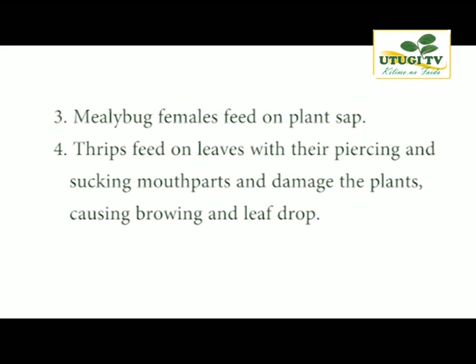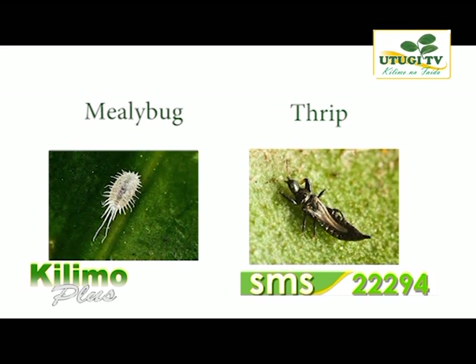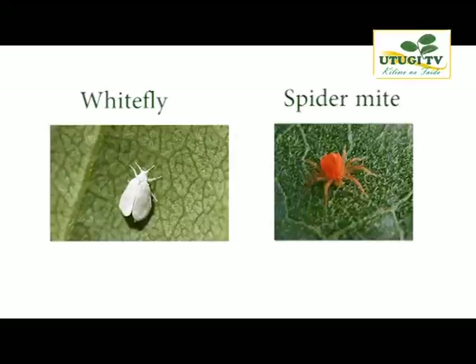Thrips feed on leaves with their piercing and sucking mouthparts, causing browning and leaf drop. This is a very common problem in Kenya, especially in the Rift Valley. Thrips are not easily visible and most of the time will spread many other diseases. For further information and identification of these insects and diseases, and for recommended control measures, contact your extension officers for expert advice.